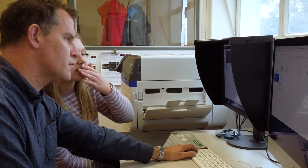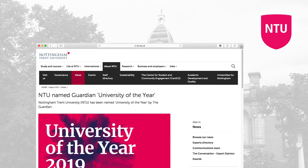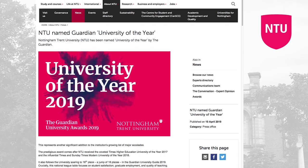We have a national student survey which measures student satisfaction with the course and with resources, and we've seen a year-on-year improvement. I think part of that is the fact that we're now putting in a very robust print system, of which the Oki is part.